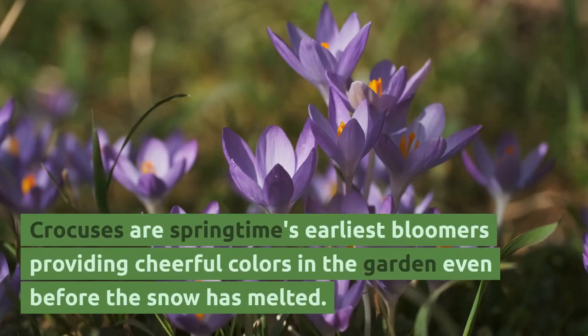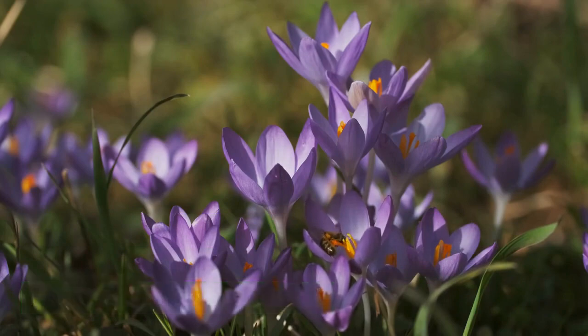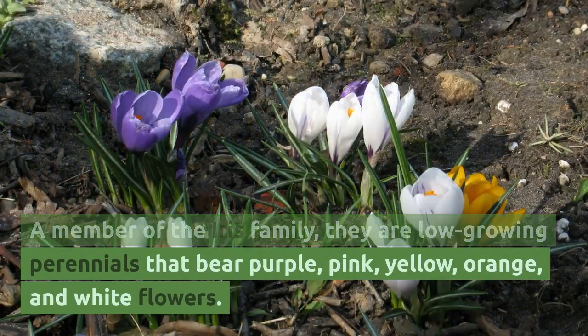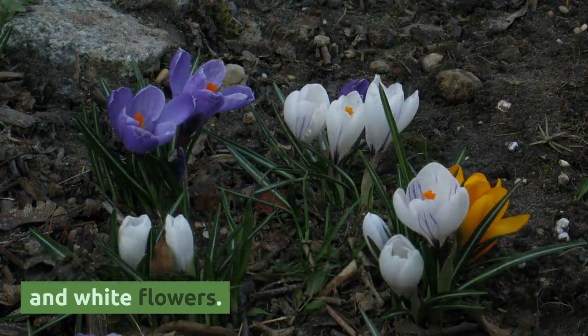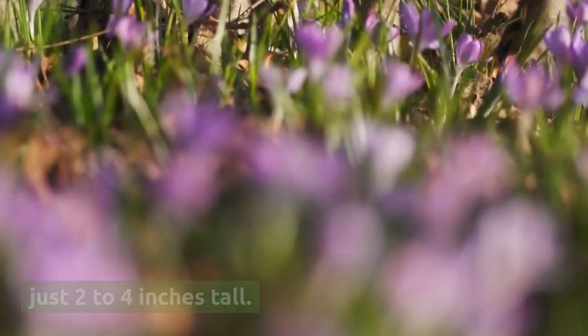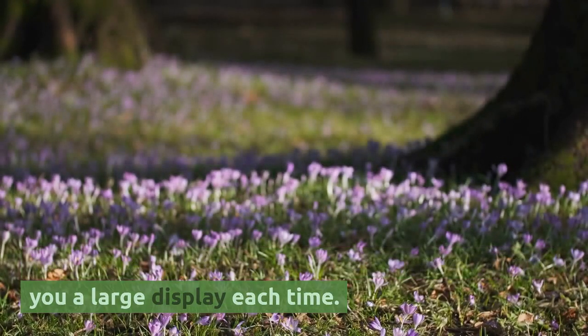Crocuses are springtime's earliest bloomers, providing cheerful colors in the garden even before the snow has melted. A member of the iris family, they are low-growing perennials that bear purple, pink, yellow, orange, and white flowers. They have fine grass-like foliage and grow to just 2 to 4 inches tall. They come back and spread year after year, giving you a large display each time.